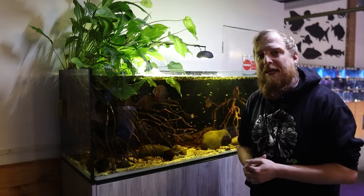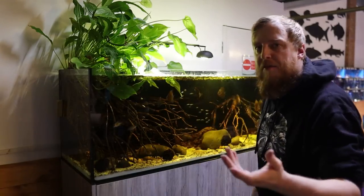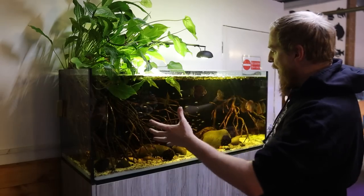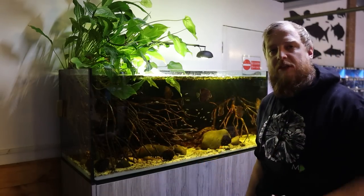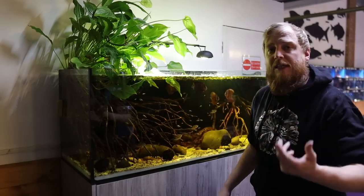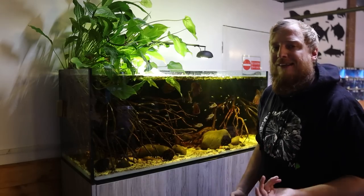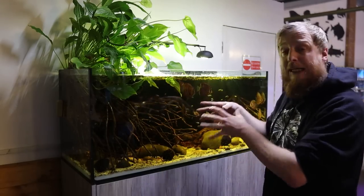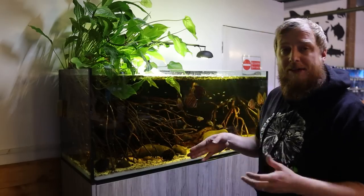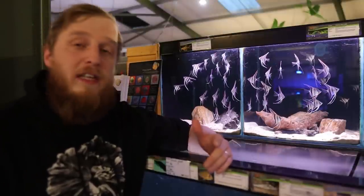As I always say with any cichlid, think about line of sight from end to end of the aquarium. If you've got territorial cichlids that can see from one end to the other with no hiding spots, a territorial male is going to constantly harass other fish. Break it up with décor and hiding spots so they can't always see each other, which will reduce aggression considerably.